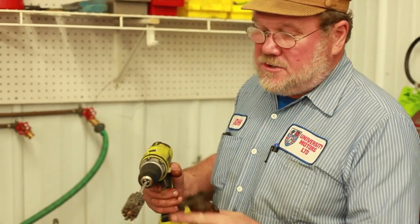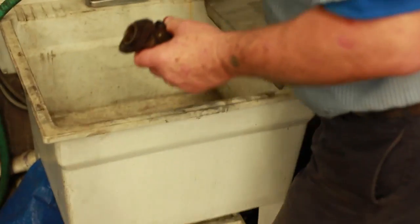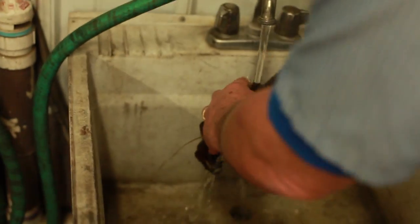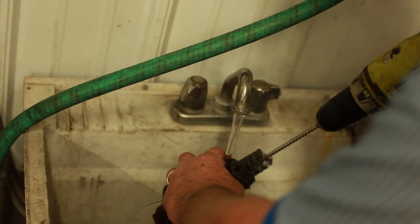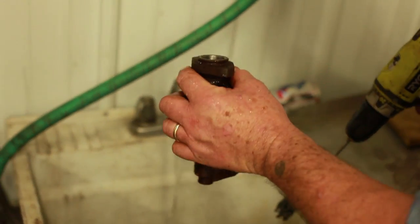We're going to go over and hone it as though it were okay. The first part, we're going to use the dingleberry brush — because it looks like it's got dingleberries on it. It's properly called a glaze breaker. We're going to put this down inside the bore and put some water on it at the same time. That looks okay up top. Now we're going to change our dingleberry brush, use a smaller one, and do the main bore.